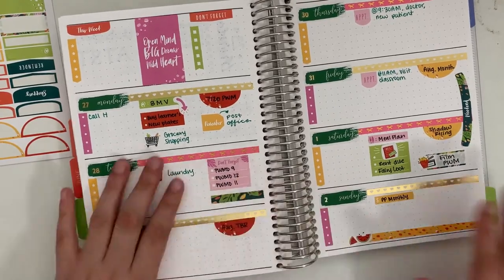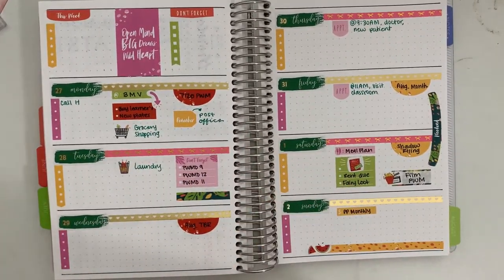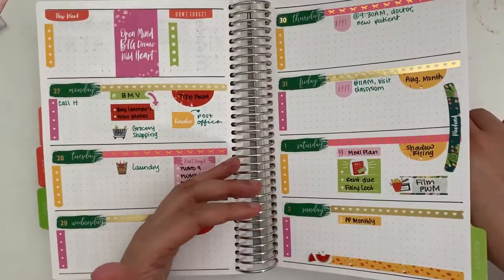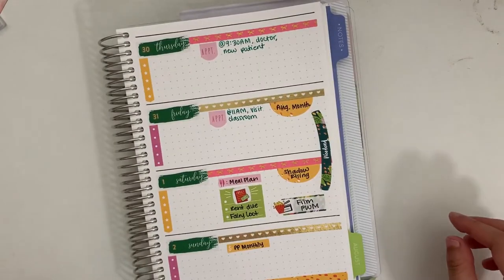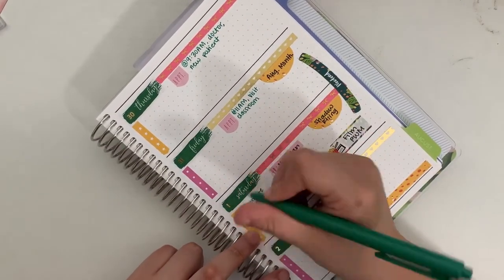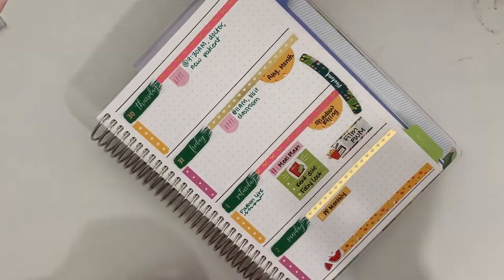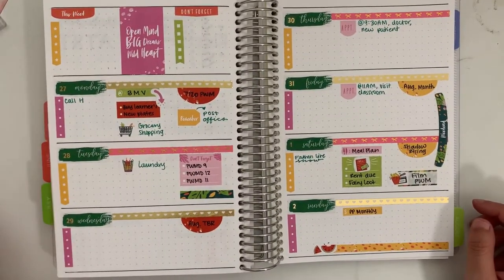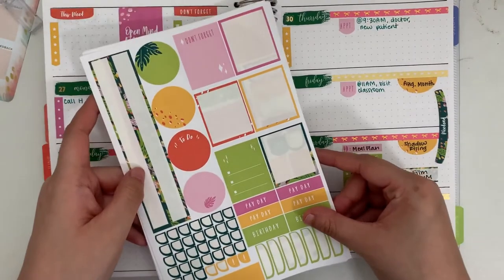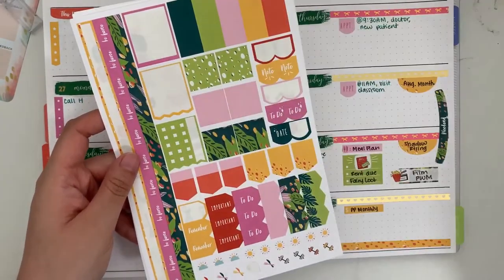I had this extra strip of yellow leopard print washi tape left over from my monthly spread, so I put it down on Sunday and then covered the jagged torn end with a watermelon sticker as a little decorative element, since Sunday I didn't feel like I was going to plan to do a lot — and I was right, I didn't. On Saturday I also marked that the F-a-thon live show was going to be taking place, and that's everything for this week.